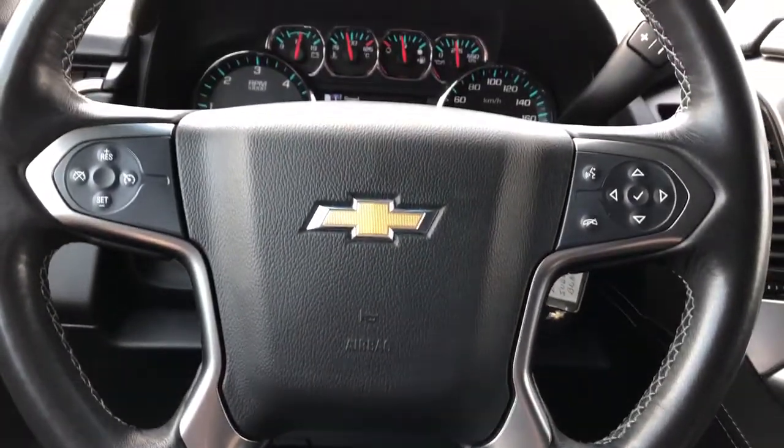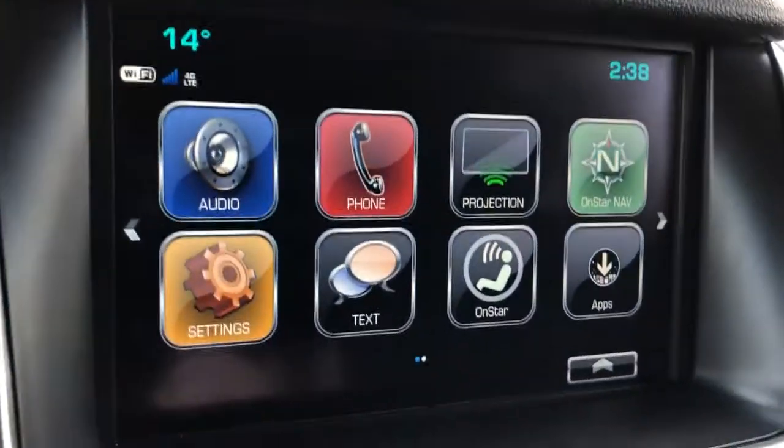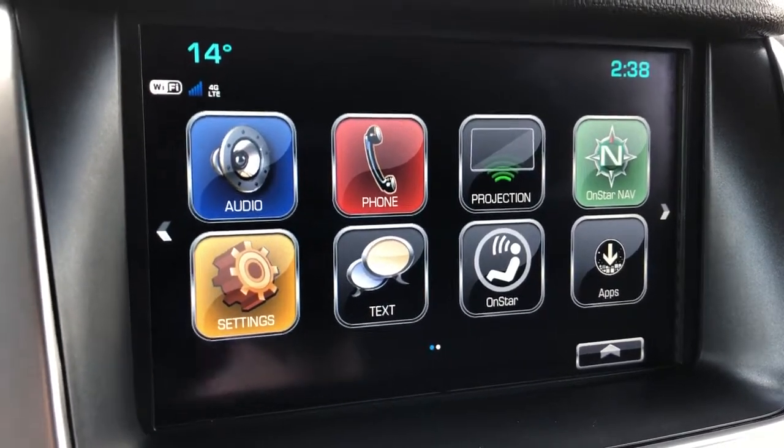The steering wheel is wrapped in black leather with grey stitching on the underside. The infotainment screen displays our audio, phone projection for our phone, as well as OnStar navigation and settings.